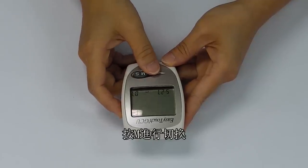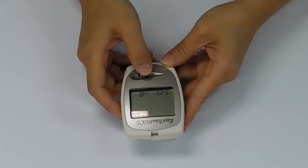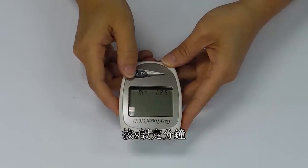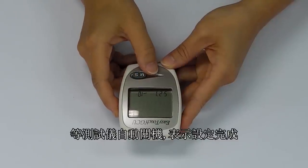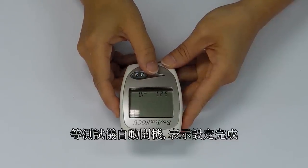Press M to shift to the minute. Press S to set the minute. Wait for the meter to turn off. The date is now set and your meter is ready for use.